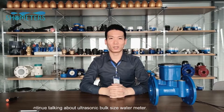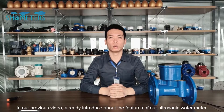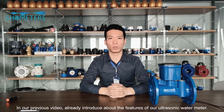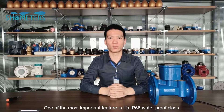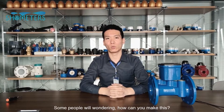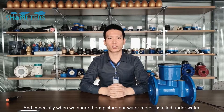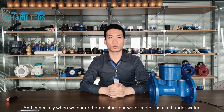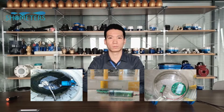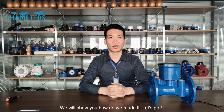Welcome to SH Matchmeter show. Today we will continue to talk about ultrasonic bulk size water meter. In our previous video we already introduced the features of our ultrasonic water meter. One of the most important features is its IP68 waterproof class. Some people wonder how we can make this, especially when we share pictures of our water meter installed underwater. Now we will show you how we make it.